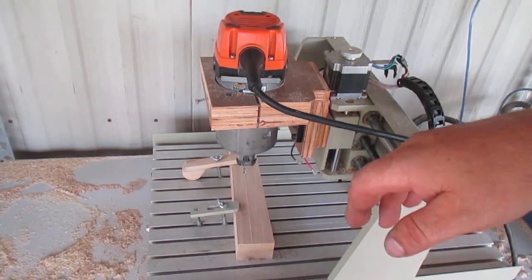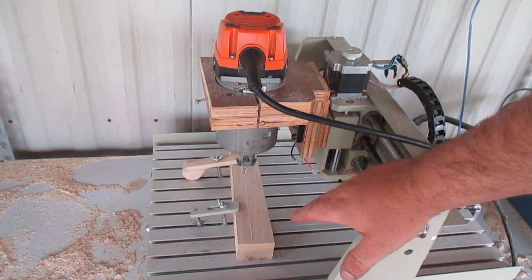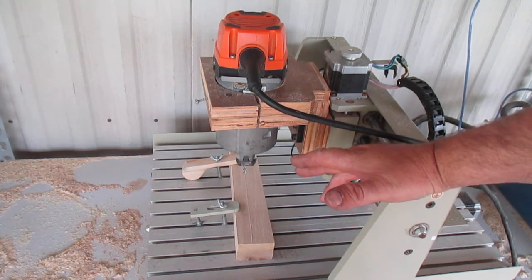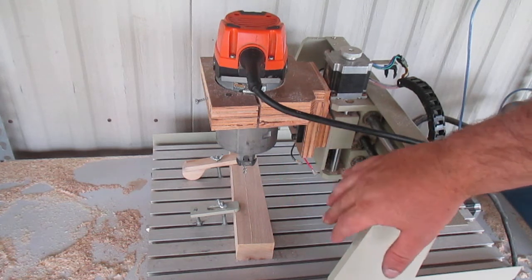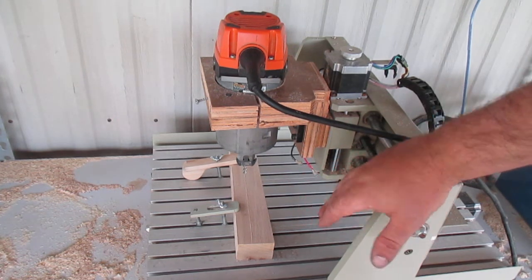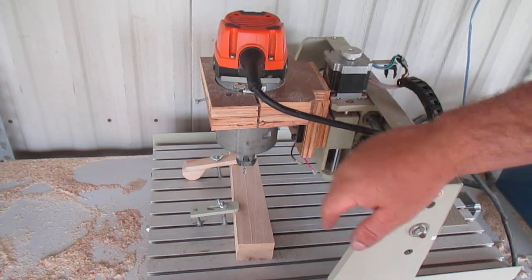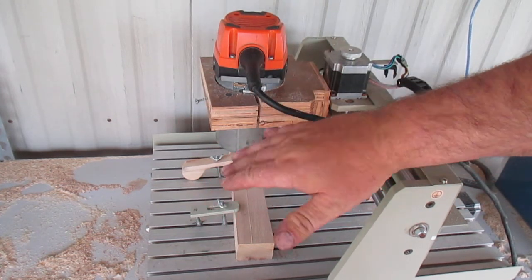Thanks for joining me. Today's video is going to talk about five upgrades that you need to make if you've got one of these inexpensive — or cheap, as some people call them — Chinese-made 3040 CNCs. When you compare them to some of the bigger hobbyist models, these are kind of limited, but they're also about a fourth of the cost — around $500, versus about $2,000 for a similar size. Now that I've upgraded the motor, which we'll get into in a second, this one works a lot better.